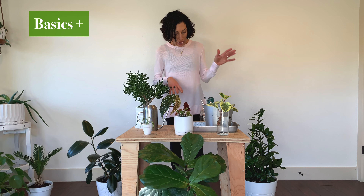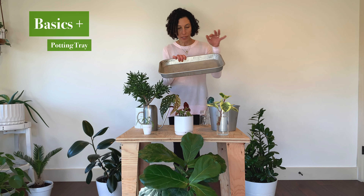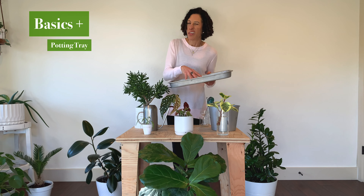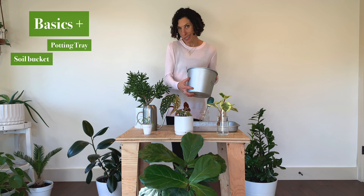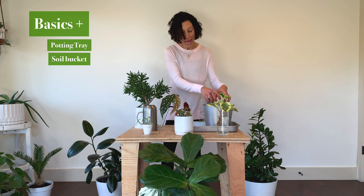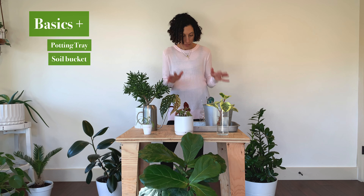I recently found this tray at a thrift store. I love it. I'm doing a lot more of my plant care indoors as we're getting into autumn and winter here in the northern hemisphere, and this enables me to keep the soil and water contained off of my floors. Another useful implement is a bucket. A bucket can be helpful when I'm repotting a plant, taking the soil out, or I can run out to my shed and get just a bucket full of soil and not have to lug my whole bag of soil inside.